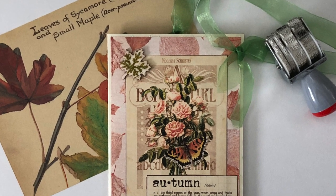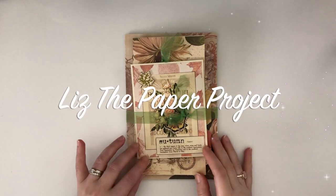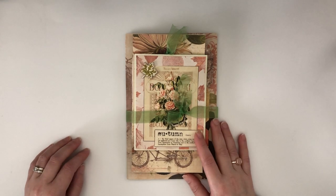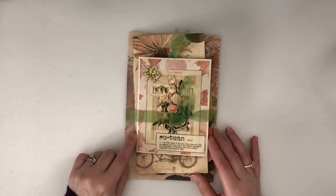Hi friends, it's Liz here at Liz the Paper Project. Today I'm sharing my design project for Calico Collage using a couple of her autumn themed kits. I will link them below if you're interested in what I'm showing.